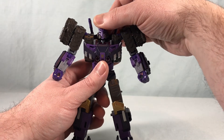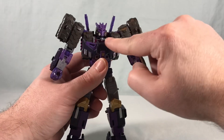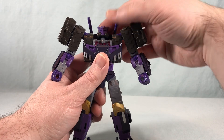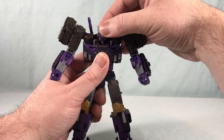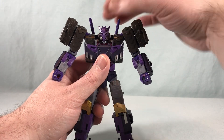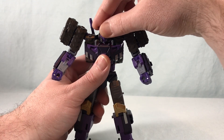Articulation-wise, the head is on a ball joint so you can look pretty decently up. This piece also moves down at the base of the neck with the transformation, so you can utilize that to get a little more out of the head articulation. Normally you can look down about this far, look up about this far, tilt a little bit side to side, and certainly look side to side — no problem.